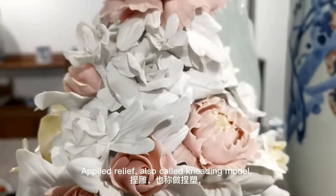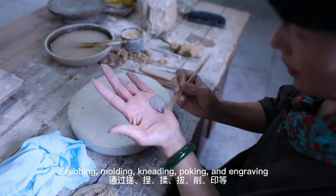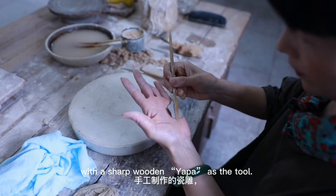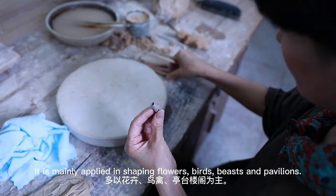Applied Relief, also called kneading model, is a handmade ceramic sculpture made by rubbing, molding, kneading, poking and engraving, with a sharp wooden tool. It is mainly applied in shaping flowers, birds, beasts and pavilions.